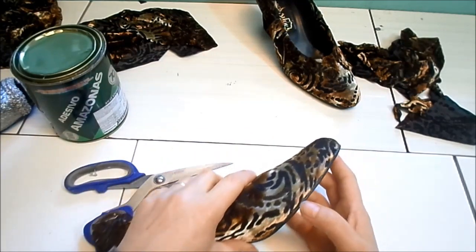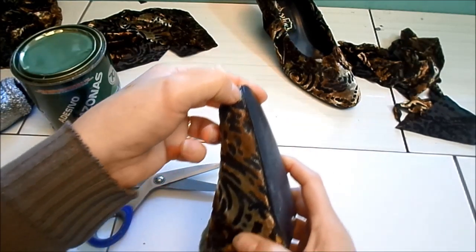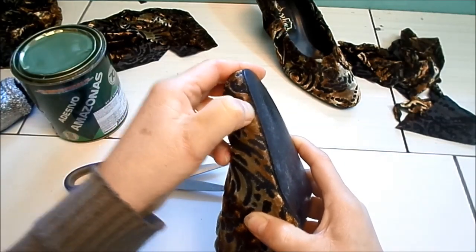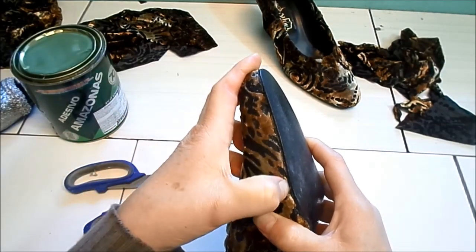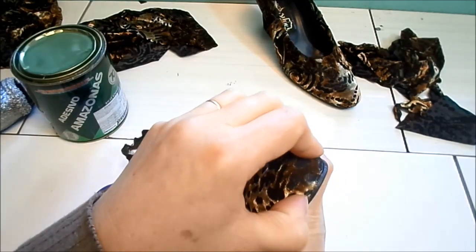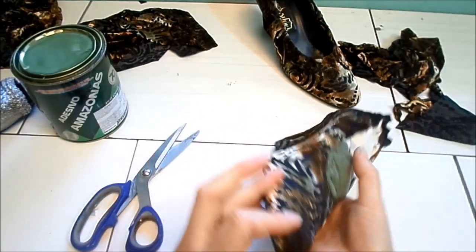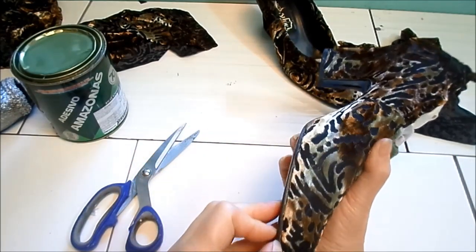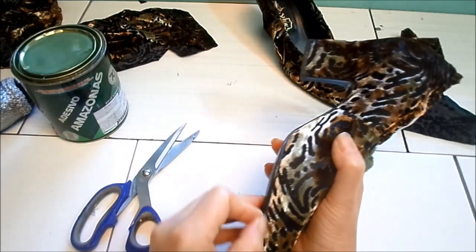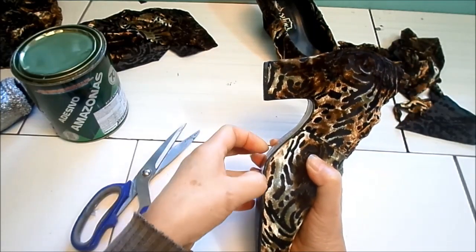Agora é só vir com a unha aqui e empurrar para dar esse acabamentinho por dentro da sola. Ele entra naquela beiradinha que você cortou — ficou ótimo aqui, bem perfeitinho o acabamento. Não aparece nada, está bem colado. O importante é ficar bem colado, porque daí não vai ter perigo de descolar.